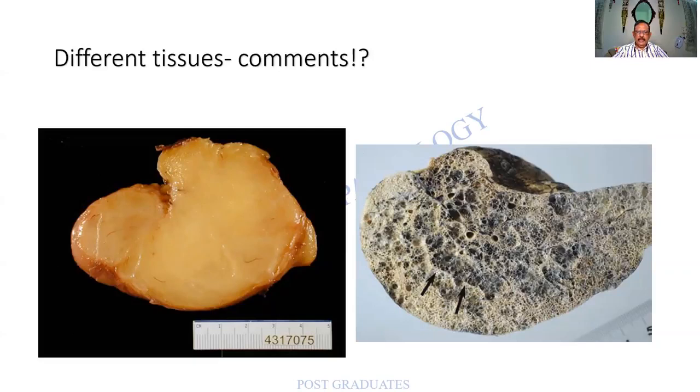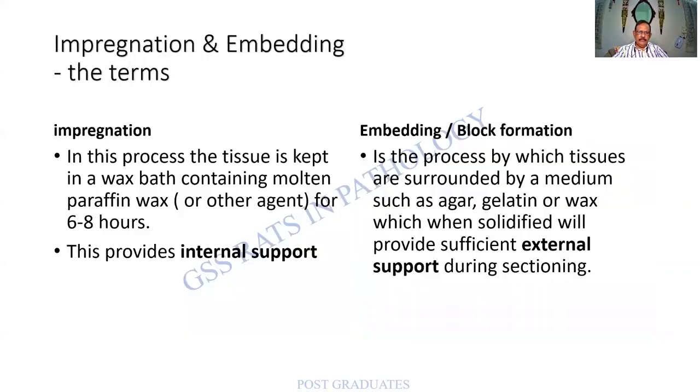Care has to be taken to fill these holes with a proper supporting medium — that is called impregnation. There are two terms: impregnation and embedding. In impregnation, the tissue is kept in molten paraffin wax for six to eight hours, with two or three subsequent changes of wax. This provides internal support to the tissue so that it is rigid and does not collapse under the microtome blade.